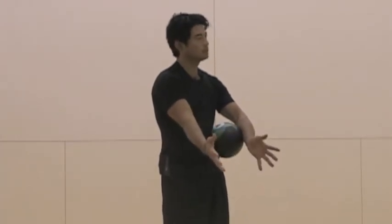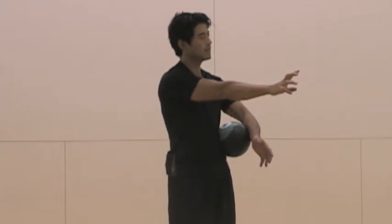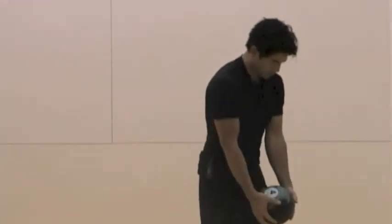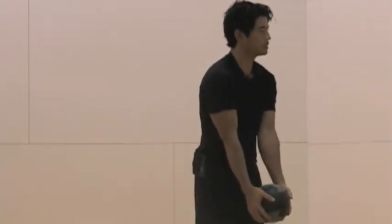People talk about keeping the club in front of you, and that's sort of what we're talking about here. If I hold the ball neutral, my hands neutral on my midline, I'm in a strong position. So on your midline.